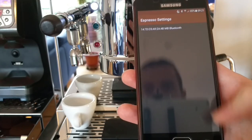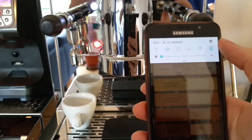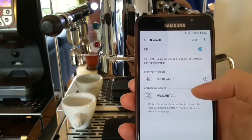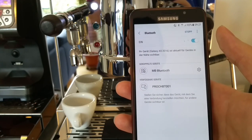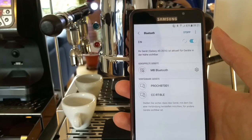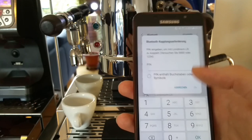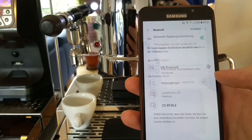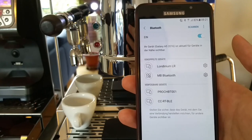Then we connect, but first we need the machine. Go into Bluetooth settings — this is a one-time process. Search for the machine and it should find it. There it is: Londinium LR. The PIN is always 1234 or 0000, depending on the chip you get. It can also be changed. It's connecting — and it's connected.